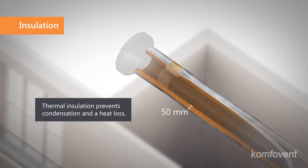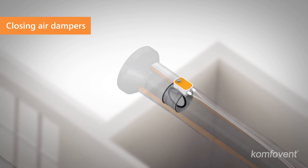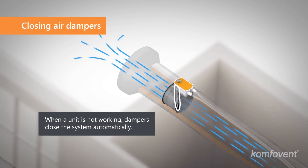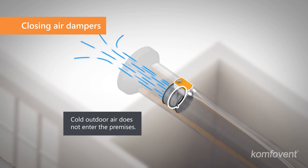Outdoor intake and exhaust ducts must be thermally insulated to prevent condensation and heat loss. When a ventilation unit is not working, the motorized dampers close the system automatically, so cold outdoor air cannot enter the premises and warm air cannot escape from the building.